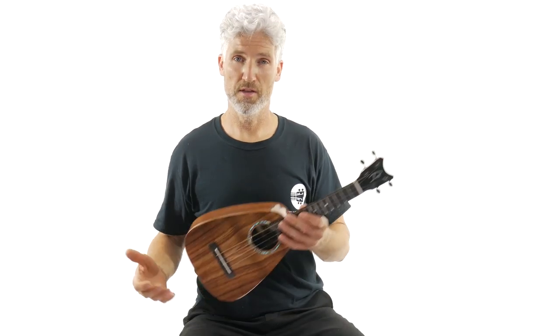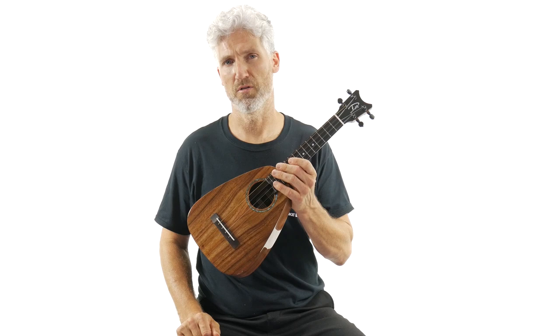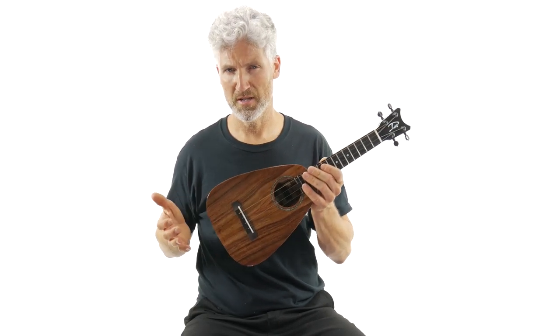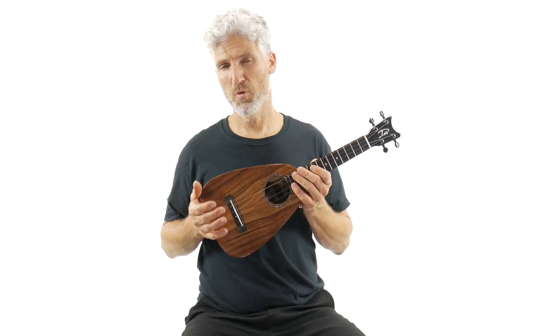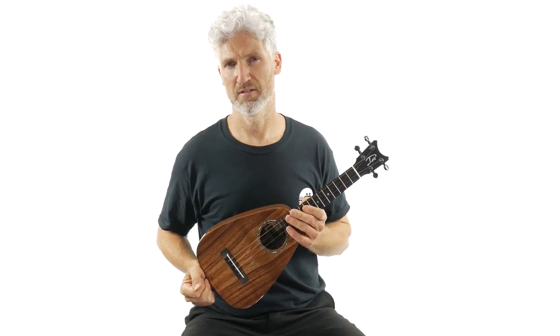In this ukulele video we're going to go over this Romero's Creation Daniel Ho Signature Model. This is an ST Concert, all solid koa wood, and this is one of the most stunning pieces of koa I've ever seen on an instrument.